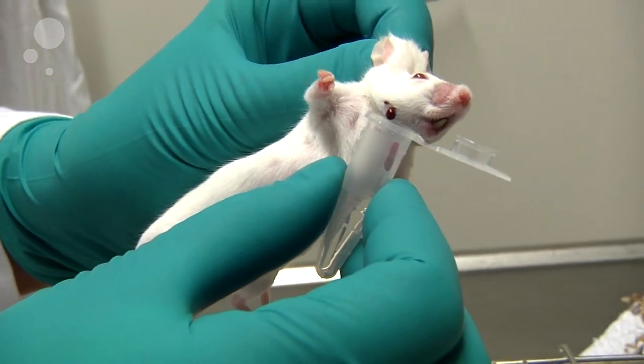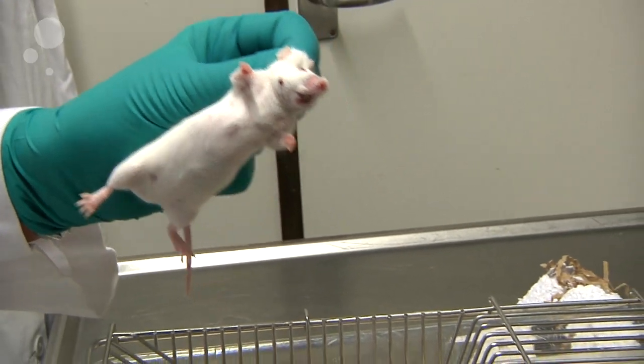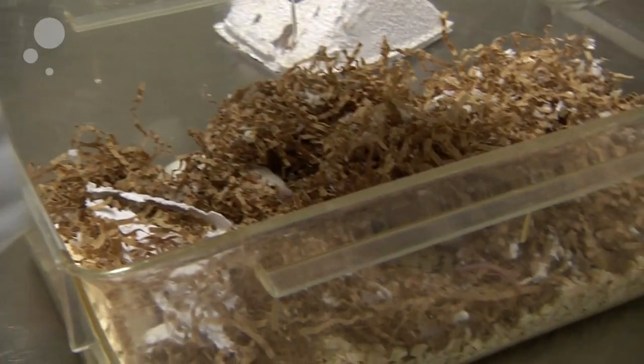Then you will collect your blood sample in the tube, and when you have the desired amount of blood, you will just release your scruffing and put the mouse back in the cage.